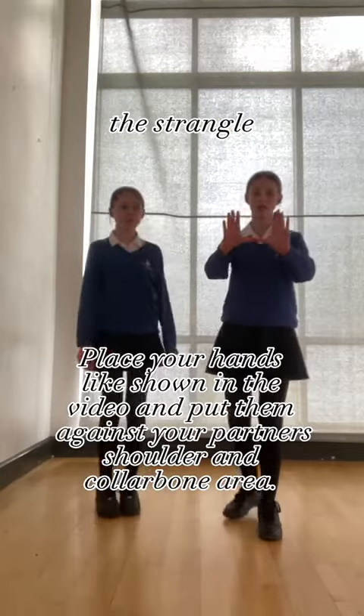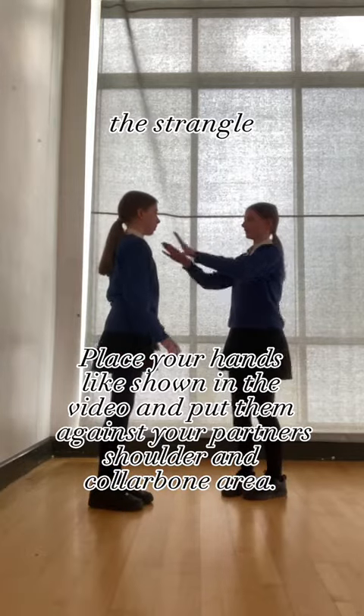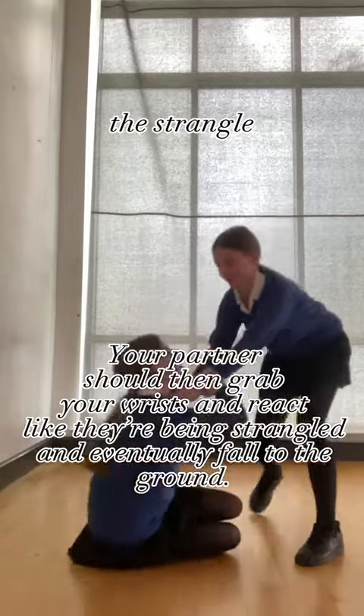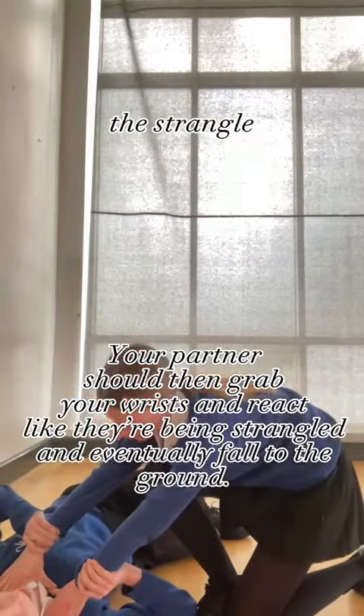The strangle. Place your hands as shown in the video and put them against your partner's shoulder and collarbone area. Your partner should then grab your wrist and react like they're being strangled and eventually fall to the ground.